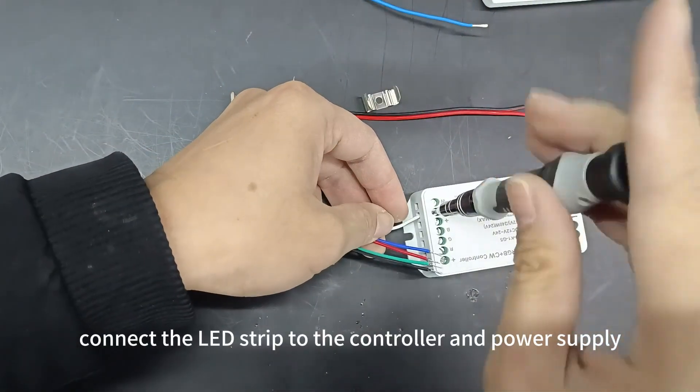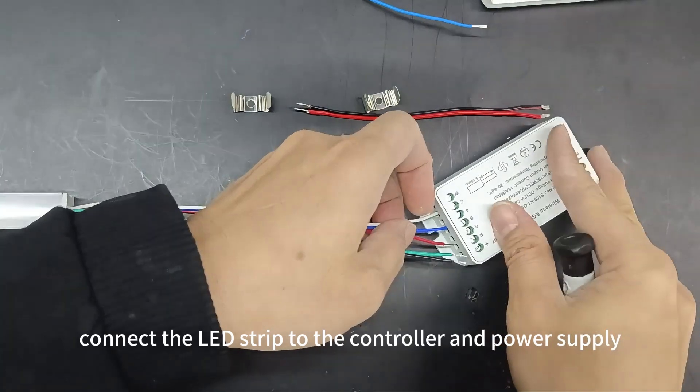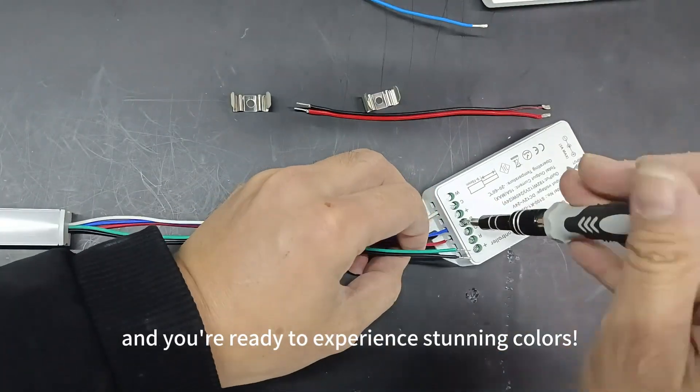Finally, connect the LED strip to the controller and power supply, and you're ready to experience stunning colors.